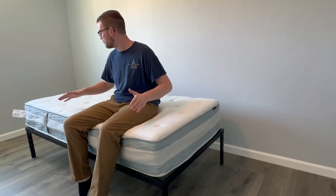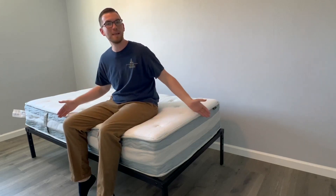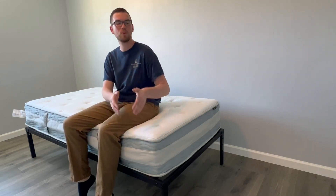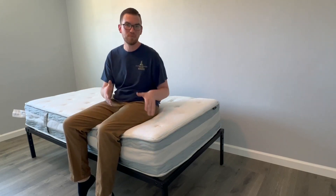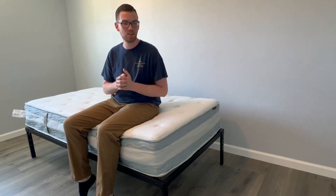Let's talk about sizes first. It comes in a variety of sizes like most mattresses — this is the twin here just for some perspective. It also comes in a variety of thicknesses, anywhere from 10 to 14 inches. This is the 10-inch thickness right here, so it's on the low end of that range. Keep that in mind as we go through the other categories.